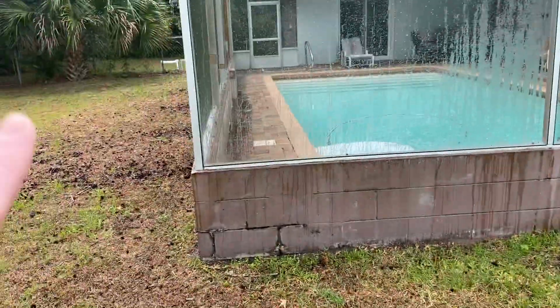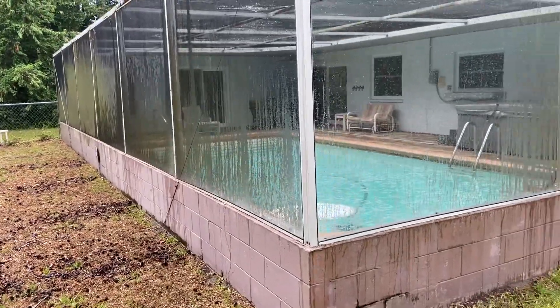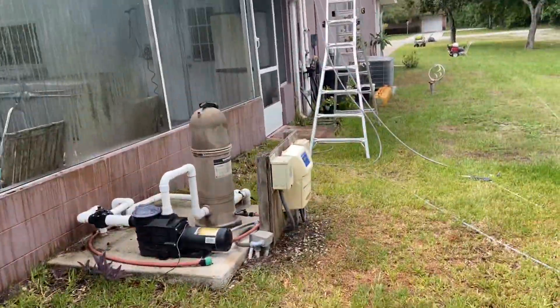As you guys can see we've got some runoff — we haven't touched any of this yet, none of this has been done. Look how moldy those screens are. What we have done is a gutter cleaning, so I'm going to take you up on the roof and show you what that looks like.